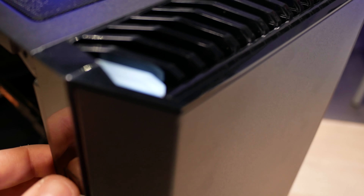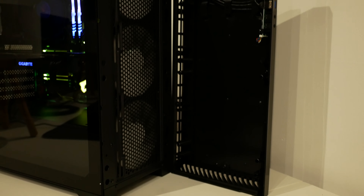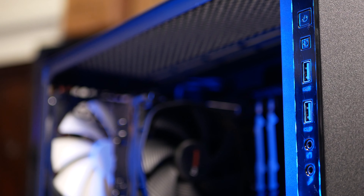Somebody who wants their PC to blend into their home office as opposed to being the centrepiece. The white power LED is subtle and something I didn't notice immediately — they've blended it in nicely at the top of the case. Up top there is a huge magnetic dust filter, as well as one behind the front panel. There's also one at the bottom of the case for the power supply intake, though that one isn't magnetic and slides in from the back.